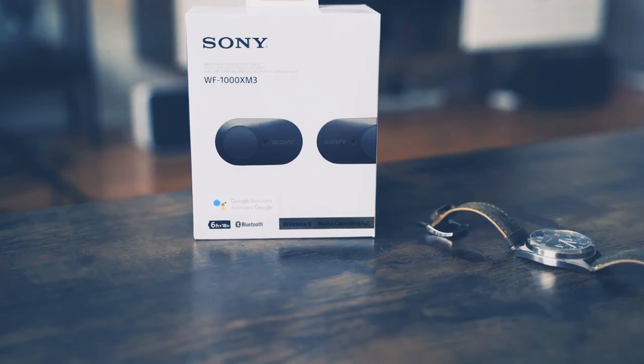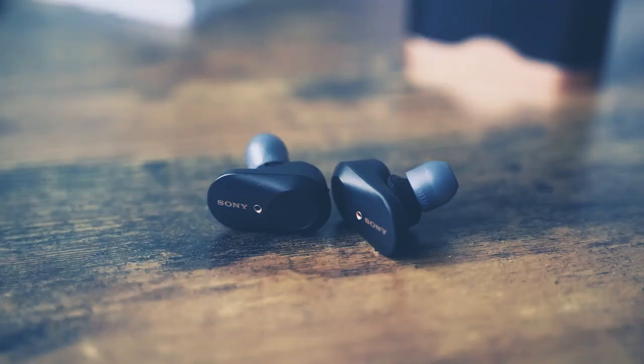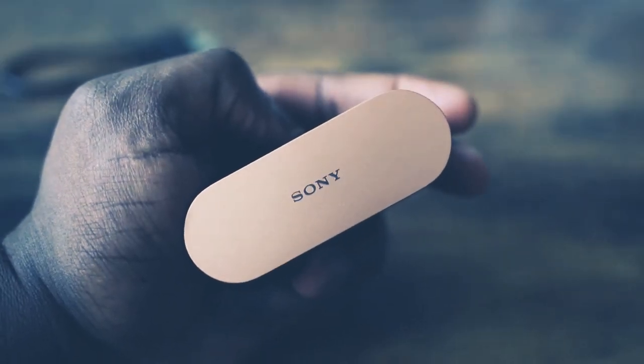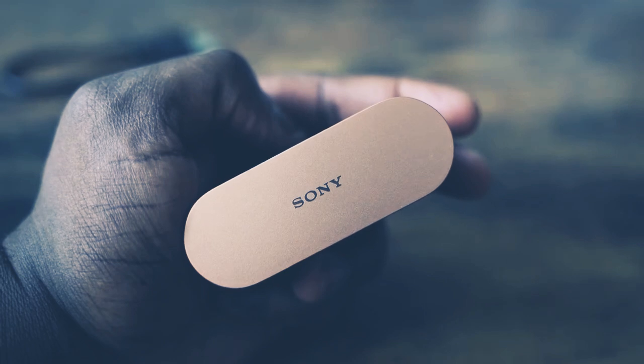The Sony WF-1000 Mark III — everyone is talking about these true wireless earbuds that bring in some superb, insane sound. I've got them in my ears right now, and I am absolutely impressed. I think Sony has outdone themselves this time.